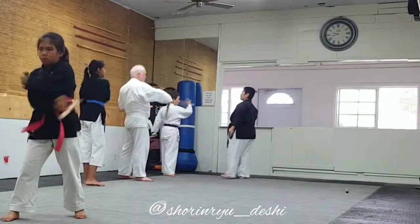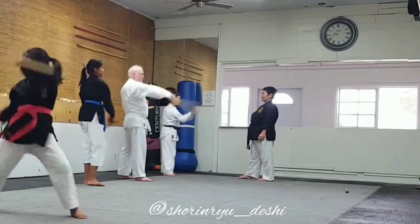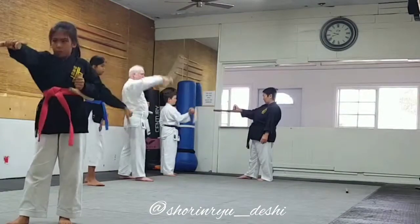Keep going. That's it. There you go. Just remember your middle is here — that's where you want it to cross. Good.